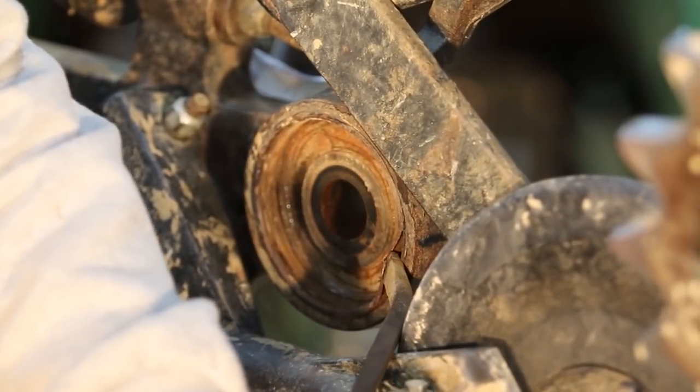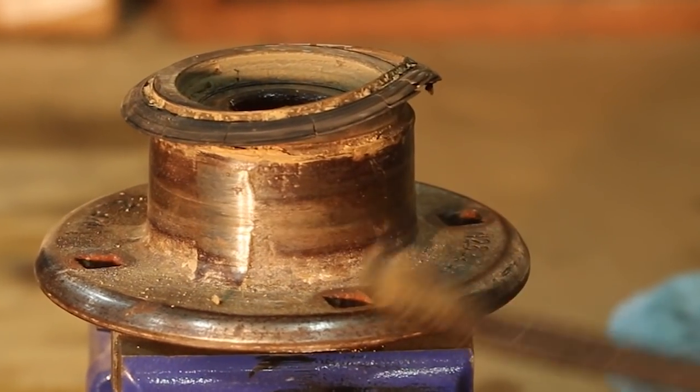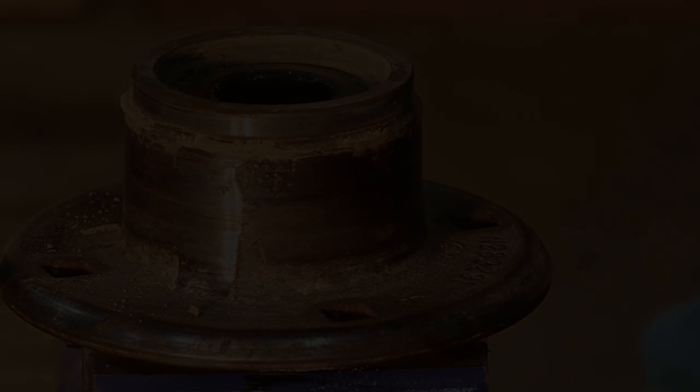You need to clean out the hub housing or the assembly using a pry bar. Then you'll need to remove the large wear ring. This wear ring is old, it's pitted, it's damaged, it's corroded - you need to change that. Then we're going to remove the large hub seal again with a pry bar.